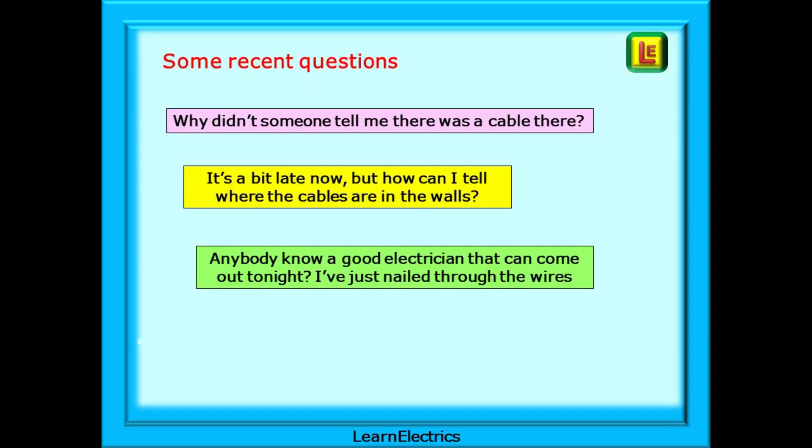Lots of people put nails through hidden cables, especially around Christmas time when decorations go up. Some of the recent questions that have been asked include: 'Why didn't someone tell me there was a cable there?' or 'It's a bit late now, but how can I tell where the cables are in the walls?' And this poor chap on Facebook recently: 'Anybody know a good electrician that can come out tonight? I've just nailed through the wires.'